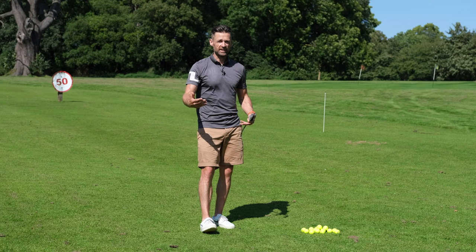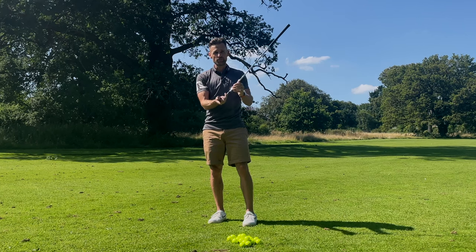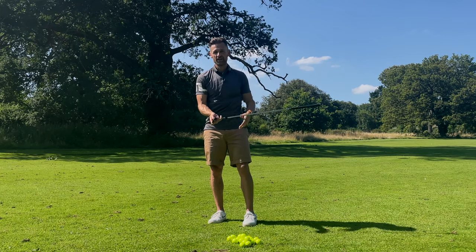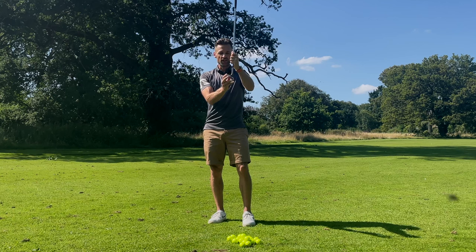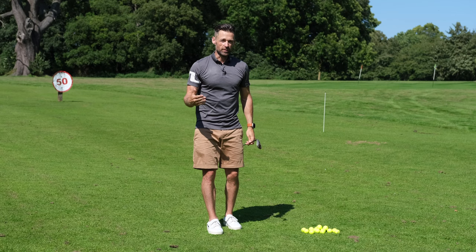I want to make it clear that just using the bounce doesn't guarantee anything. You can chunk the ball as badly as you ever have in your life, have all the lean gone from the shaft, and still stuff the club into the ground. That means there's a lot more to it.